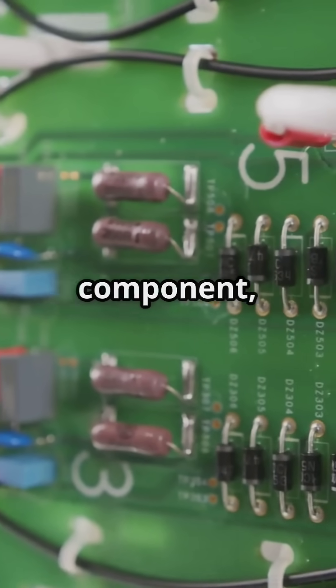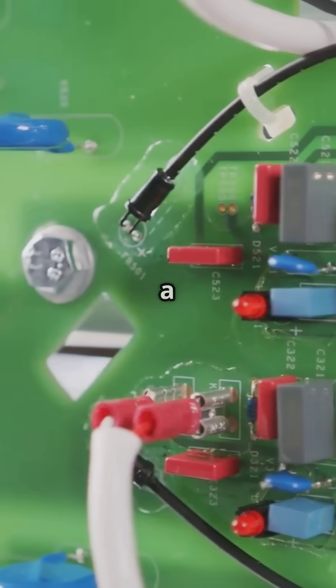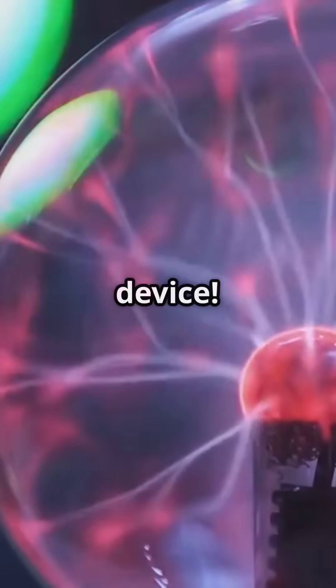A capacitor is an energy-storing component, kind of like a short-term battery. It charges quickly and can release energy in a powerful burst — exactly what you'd want in a plasma-based device.